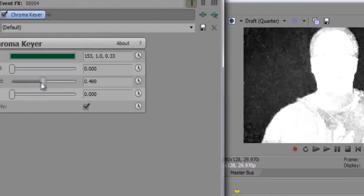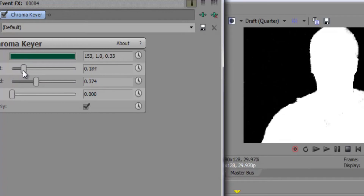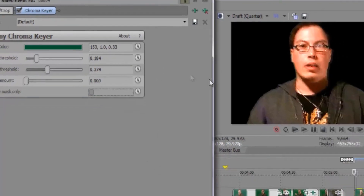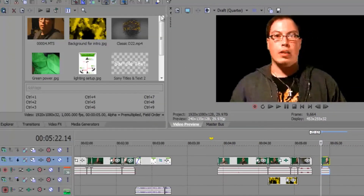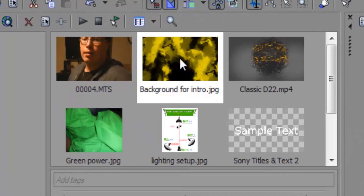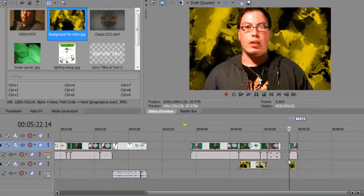Adjust the high threshold so it turns completely white, and then the low threshold to turn the green completely black. If it keys out perfectly, you'll have a clean result. Then you can put a background into your clip — if you have a background ready, click, hold, and drag to place the background in front of you. That's how you do it.